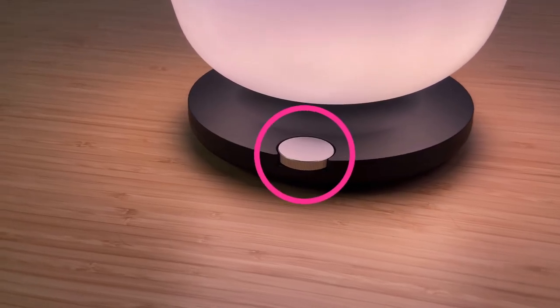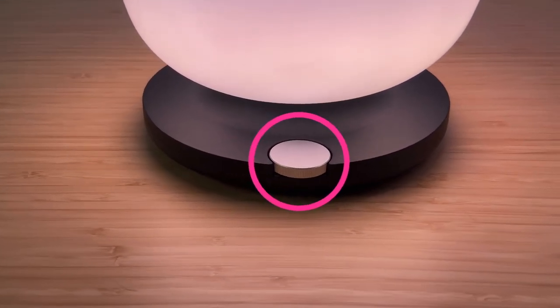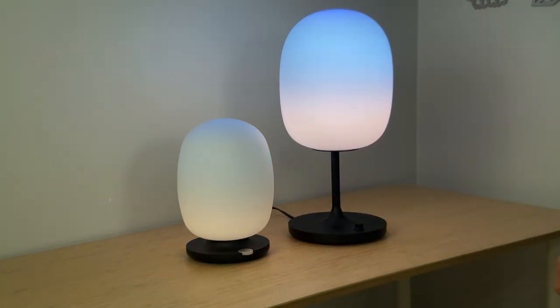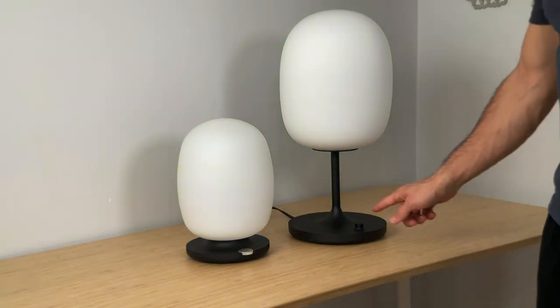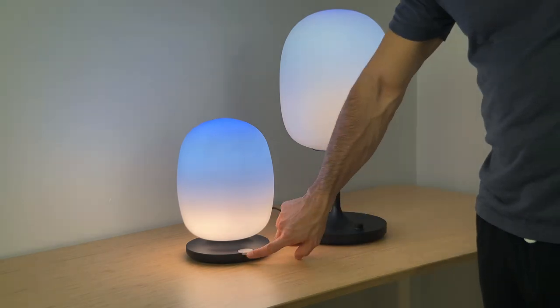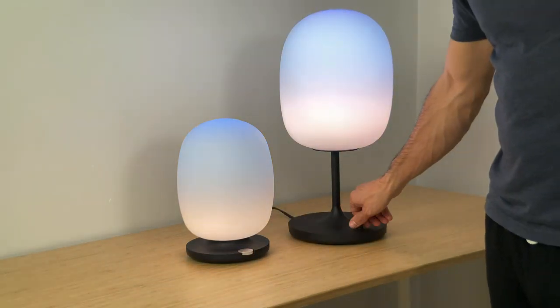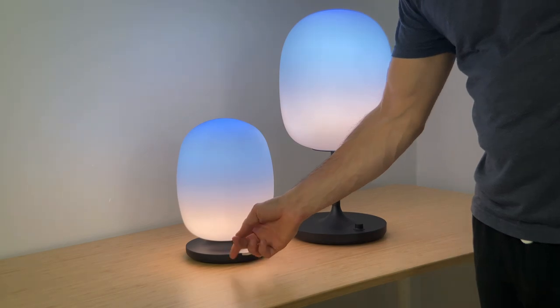There is a small knob on each lamp — that's basically all the physical control you get, and it's all you really need. Once it's set up, it turns the lamp on and off, which you might use in the evening if you want to shut it off for bed or if you're leaving the house. You can also turn it to make it brighter or dim it.